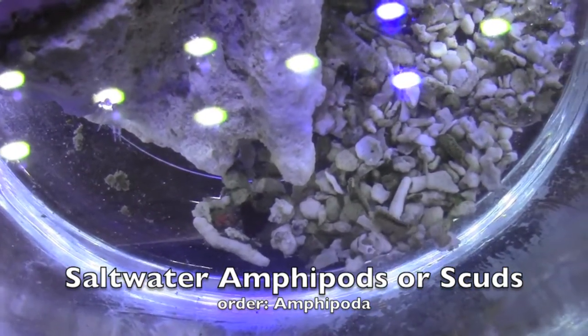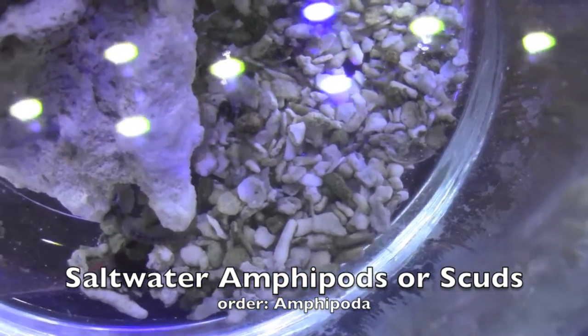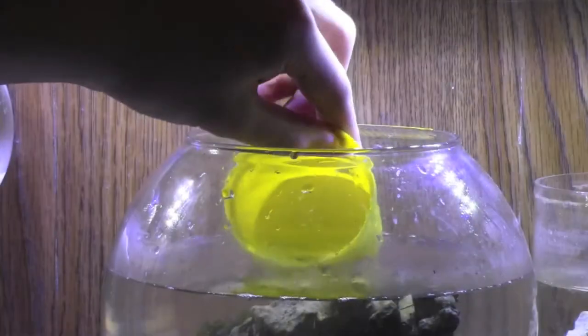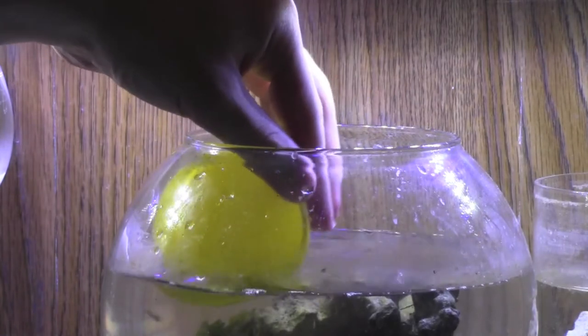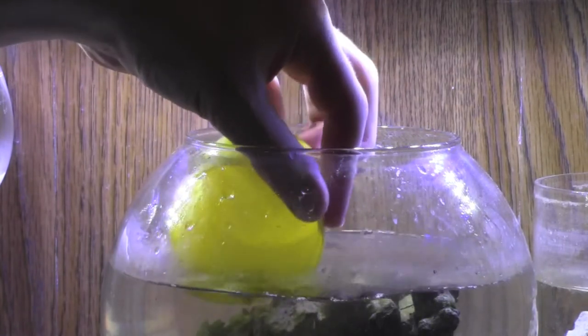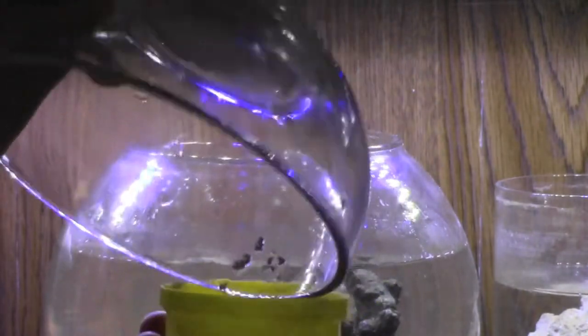Those new animals will be saltwater amphipods, also called scuds. I poured them, along with some gravel that they came with, in the back of the aquarium where you can't see it very well, since the gravel does not match the look of the sand currently in the aquarium.